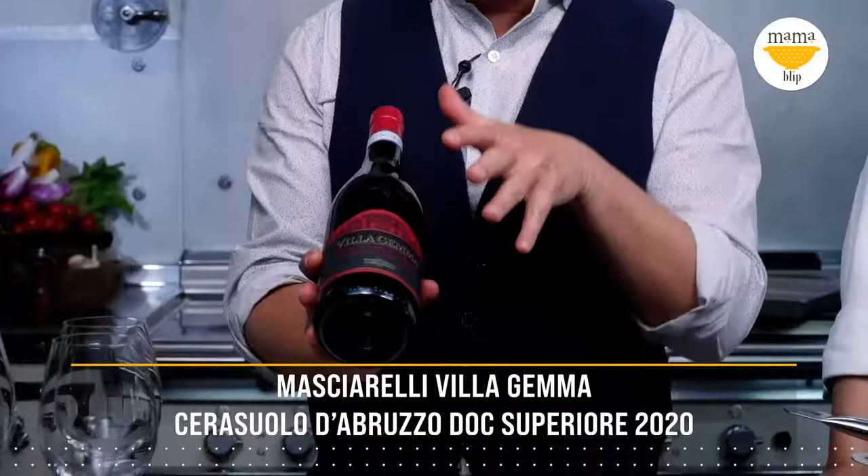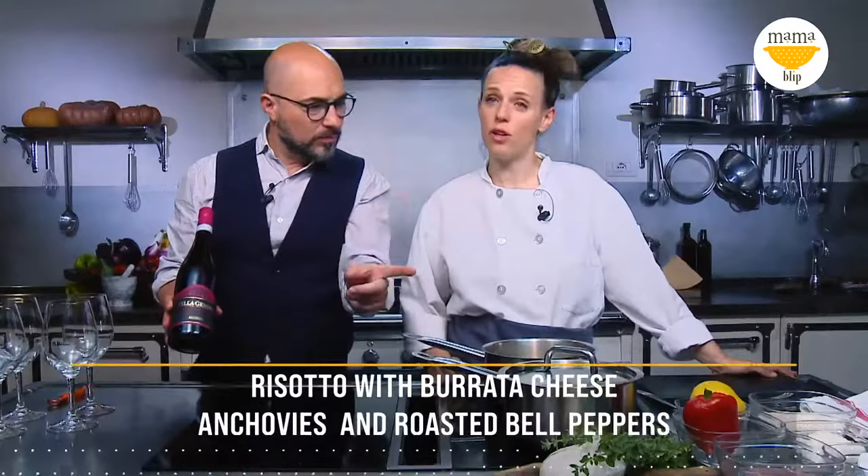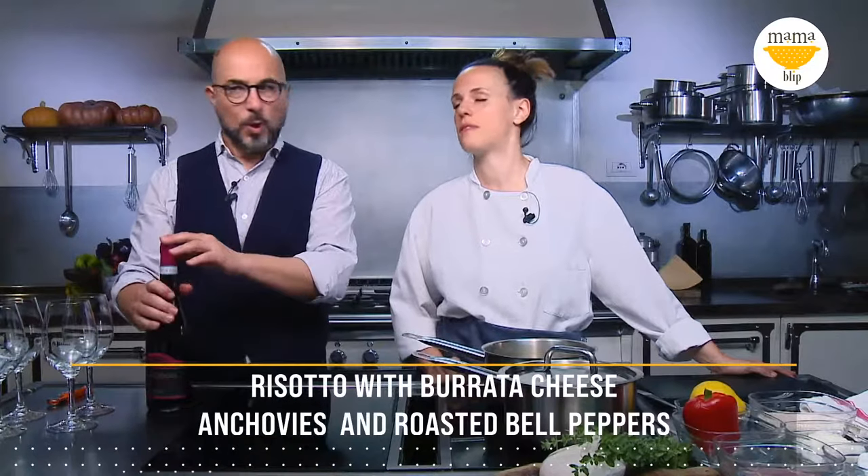Buongiorno a tutti, welcome to Dinner in 15 here at Mamma Blipp Cooking School. This is Filippo Bartolotta, your host, and Saralai, the chef. Buongiorno. This is Villa Gemma Cerasuolo d'Abruzzo — it's going to be our wine today, paired with risotto with burrata cheese, anchovies, and roasted bell peppers. I can't wait! I'll see you in a few minutes.